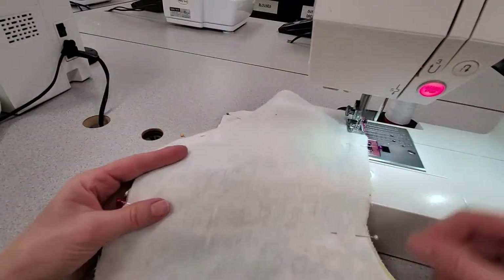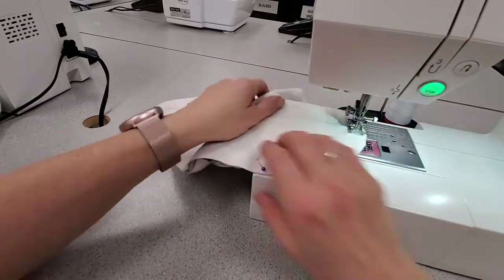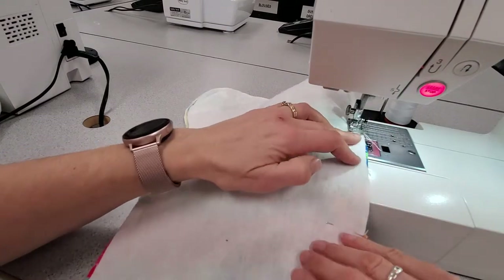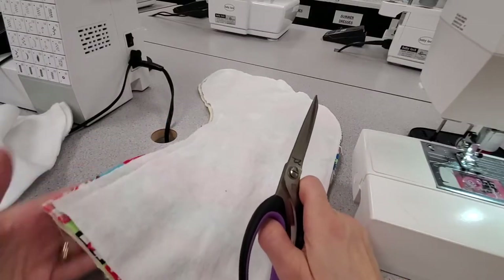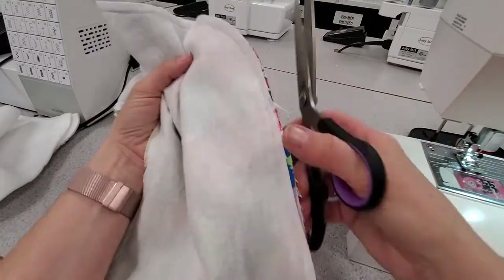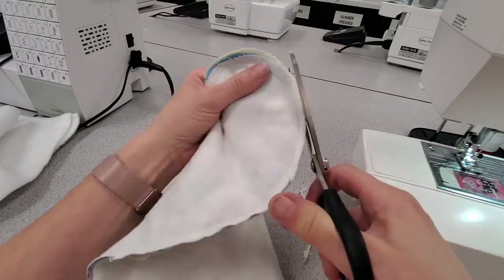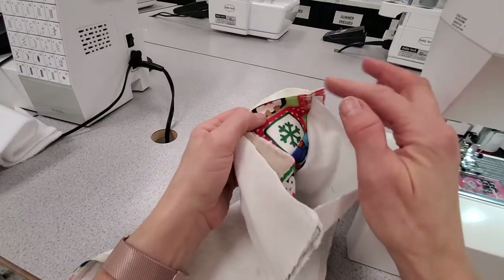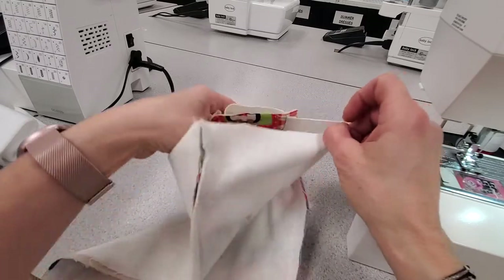Just before I turn it right side out, I'm going to trim down my seam allowance. First I'm making sure I caught all the edges and won't have any holes when I turn it. Once I'm confident, I'll trim down the seam allowance just around the curved areas so it's not super bulky at those edges.